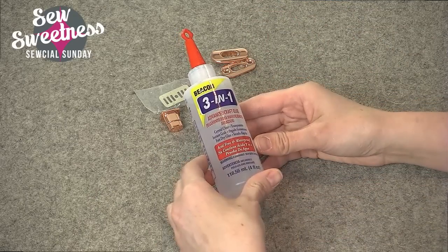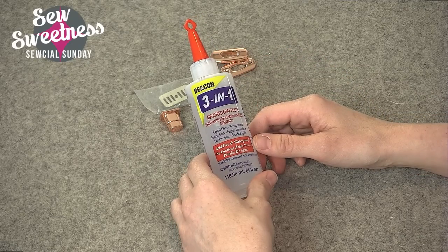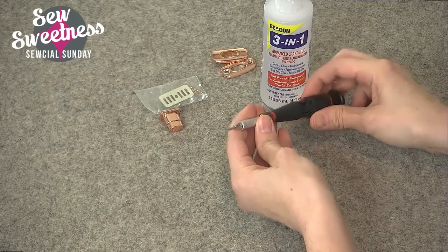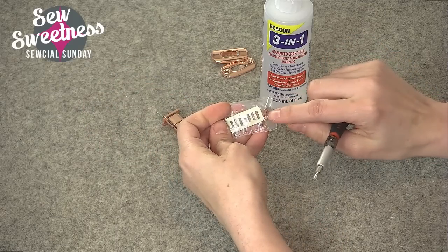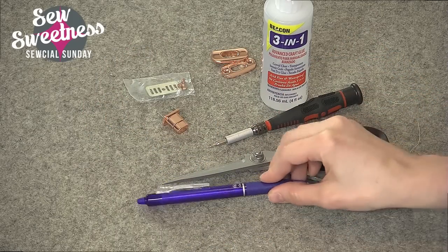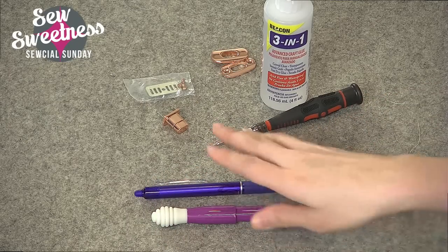For tools, I like using Beacon 3-in-1 fabric glue — you can also use another fabric glue; Fabric Tack is another option. You'll need a Phillips screwdriver with the head just big enough to fit into those screws, scissors, a marking pen, and a seam ripper for good measure. Let's get started.